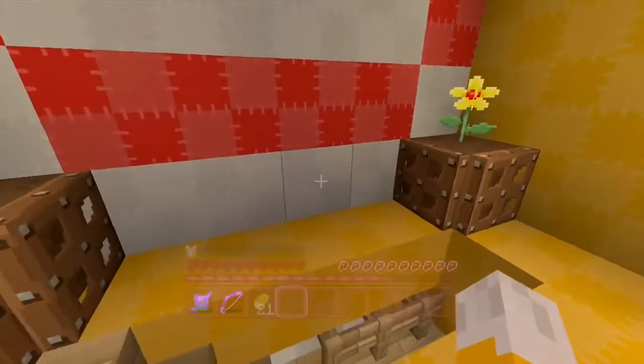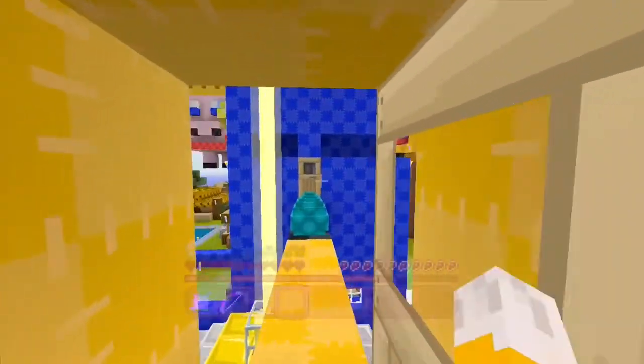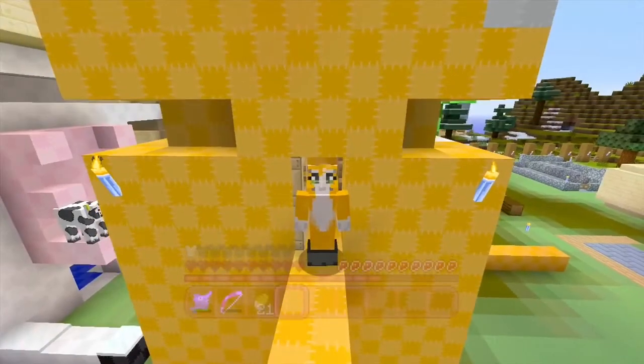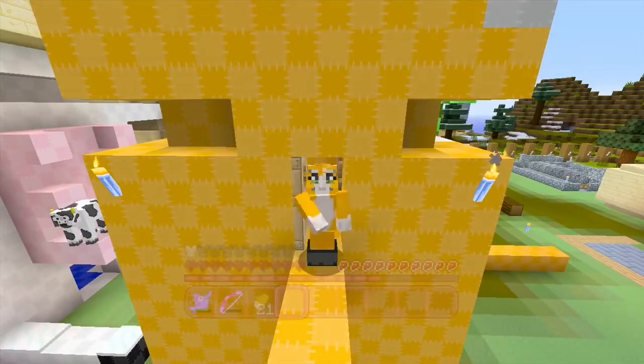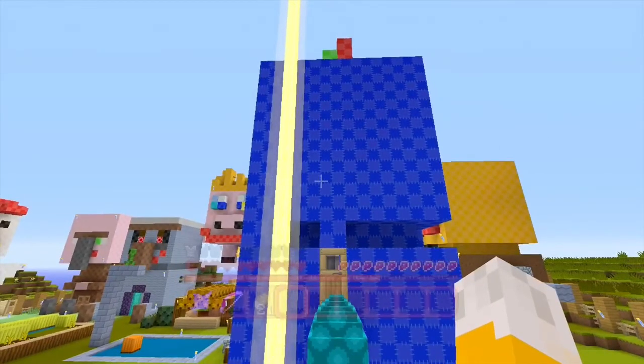Alright, you ready for the squid? It's gonna be a fun one. It's gonna be a cold one. Hello, this is Stampy! And welcome to a Minecraft Let's Play video and another video in Squid and My Quest for Chilly Feet.